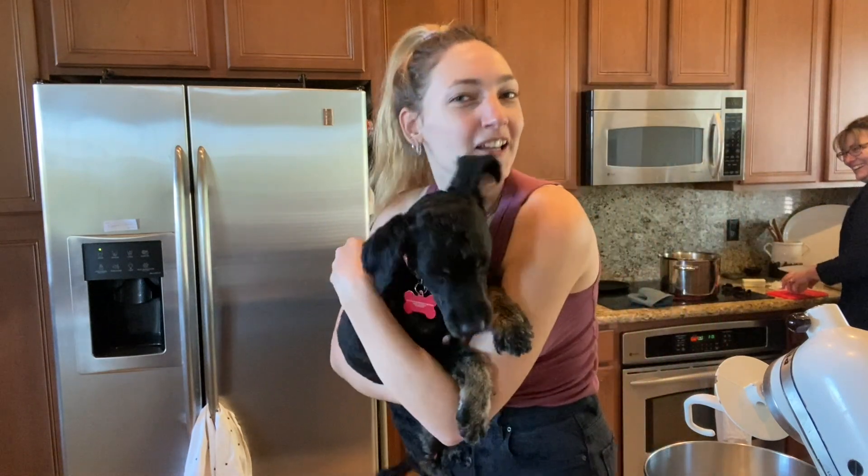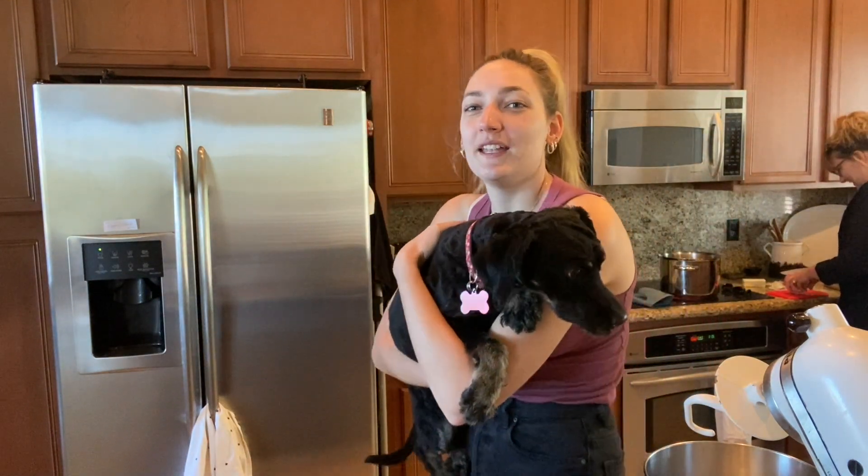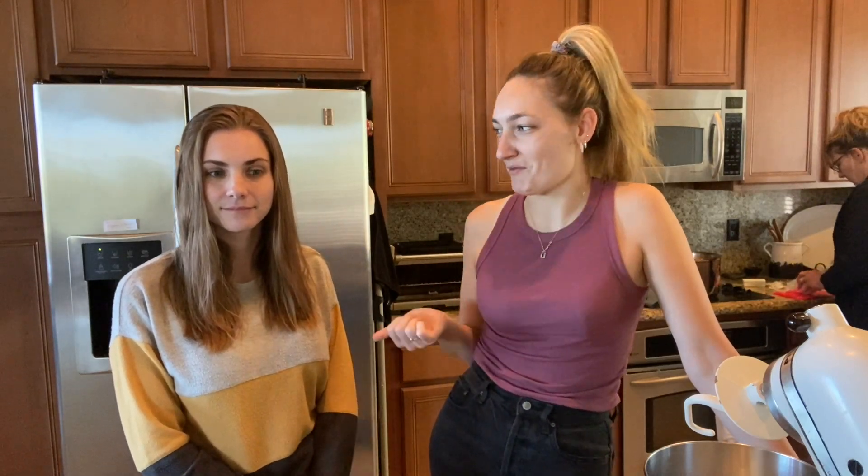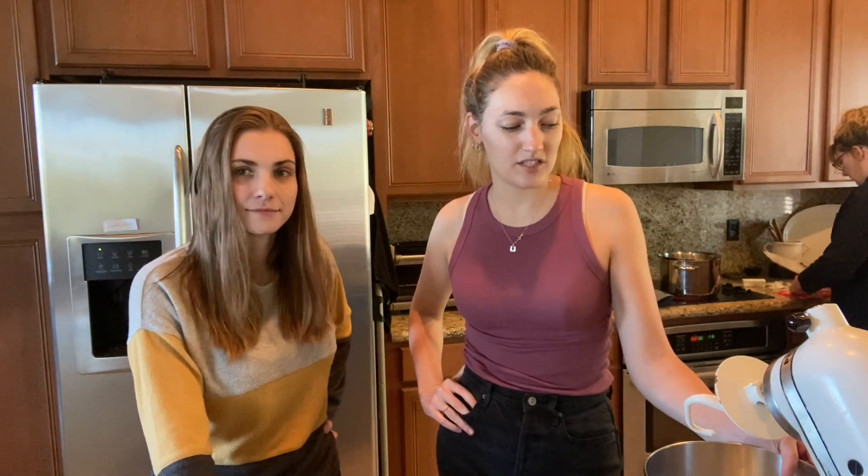Today's episode of Tiny Kitchen is going to be me and a special guest — it was me — making focaccia bread. This is our first time, well my first time making it. You've made it before, but it's been a long time so you don't really remember. We're no bread experts, but we're going to attempt it today for dinner and take you on the process and see how it turns out.